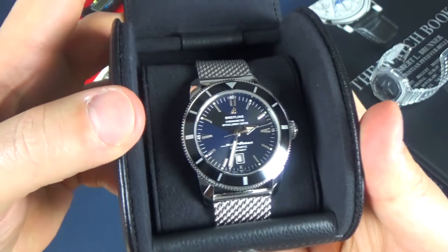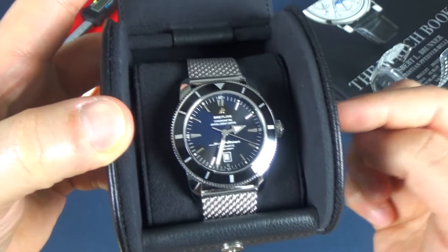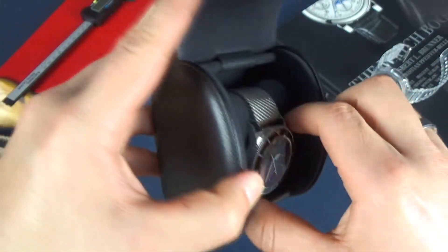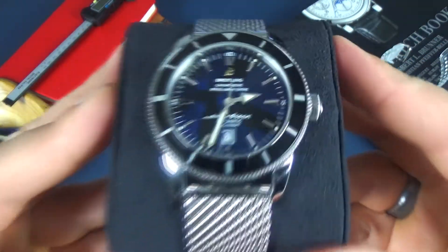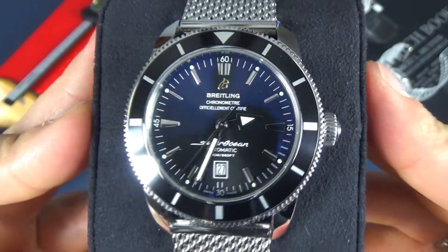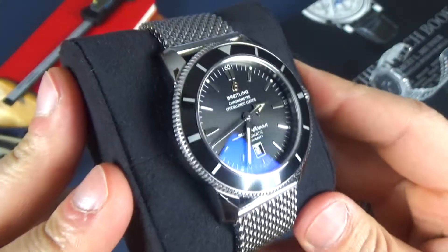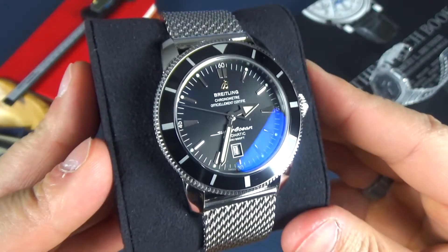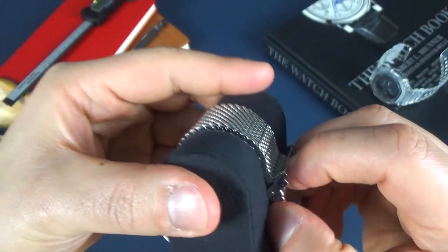Oh my God, look how beautiful this watch is. Now I've seen this watch on his wrist before, but I've never had the pleasure of firsthand operating and wearing it. So I'm super excited to see this watch. This is the Breitling Super Ocean Heritage — this is the first gen. I know they have a Heritage 2 which we'll get into later in the review, but this right here is a beautiful looking watch. Let me take it off this pillow here just to give you guys a full look at it.